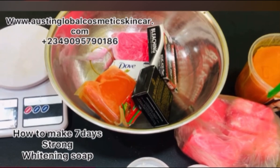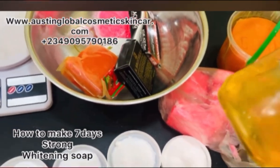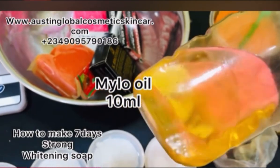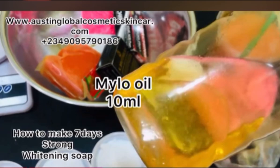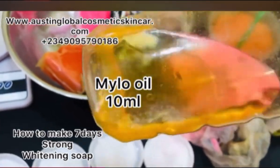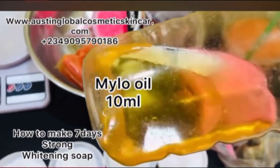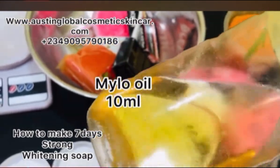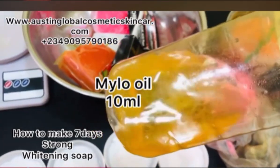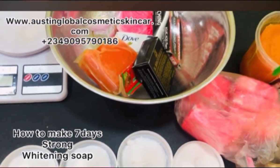There are some oils you haven't heard about. Put in your milo oil. Milo oil is a strong whitening oil — in fact you should be afraid of it if you don't know how to use it, so that you will not burn people's bodies. This is a very hot whitening oil.